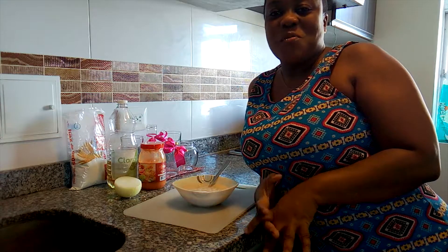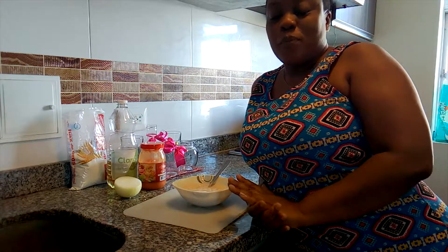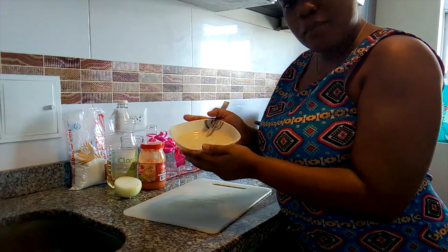Good morning guys! How are you? Today I'm going to prepare a typical dish of Jamaica. It's called fritters.